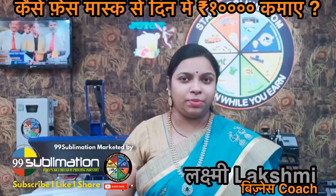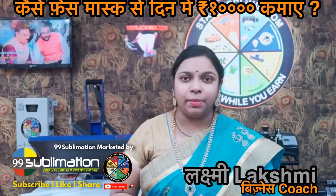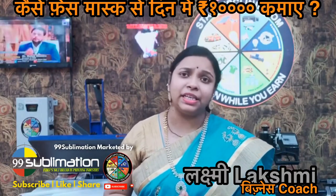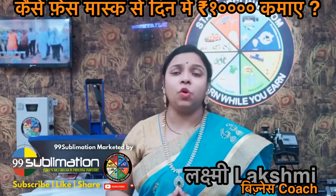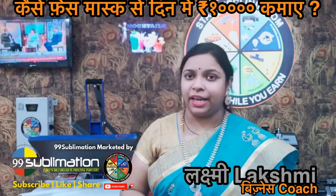Hi friends, welcome to Startup Clinic. I am a coach and mentor. Today we are going to discuss how to make a business of sublimation printing — how to start up, how to make materials, how to make a budget, how to make space for the machine. We will discuss all of them.